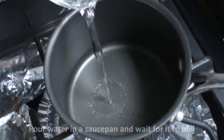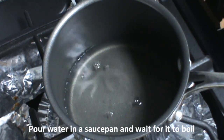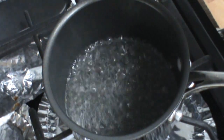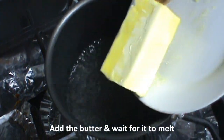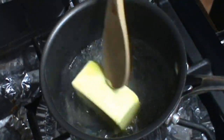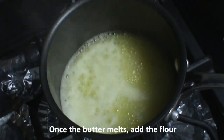In a saucepan, we're going to pour the water and we're going to wait for the water to boil. When the water is boiling, we're going to add the butter. The butter is already melted, so now we're going to add our flour.